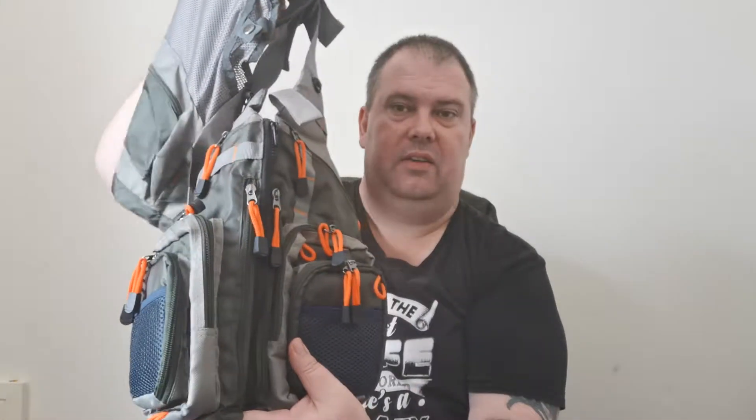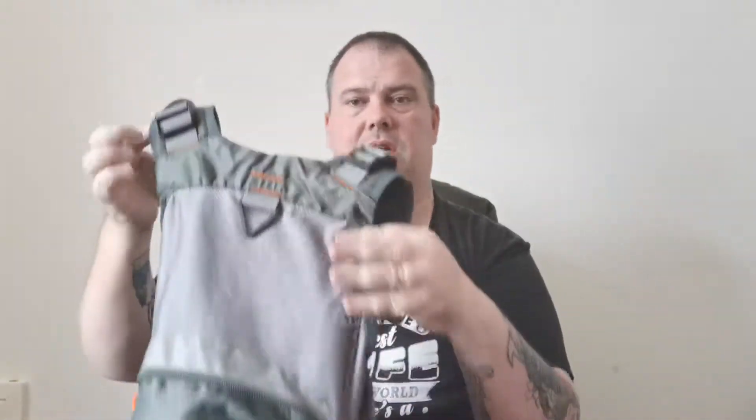Hi guys, back with another video review. This time it's a fishing vest from a company called Kyle Booker. I've had a few fishing vests in the past and they've cost a fortune — these are a bit on the cheaper side, so I thought I'd give them a try. It's a fly fishing vest but I'm going to be using it for stalking on canals, lure fishing, maybe a bit of sea fishing.